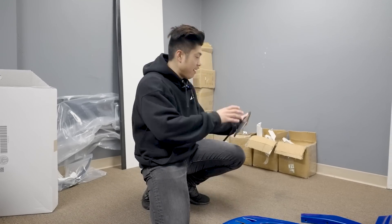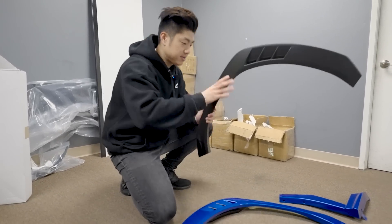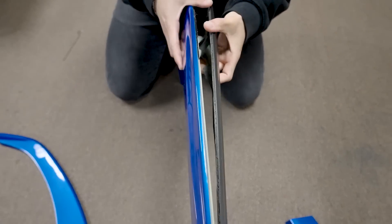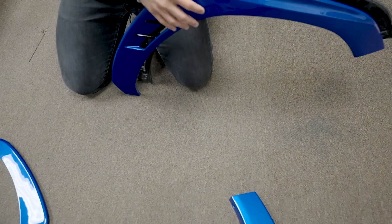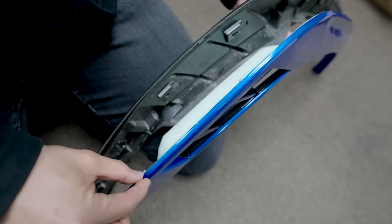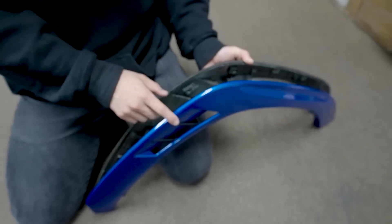I have a stock flare here for reference — this is the driver's side stock flare and here's the passenger side of ours. The thickness at the back is about 5mm, and then the bottom groove that curves out we pulled out another 5 millimeters, for a total of 10 millimeters. I don't know if you can tell on camera but it's a huge difference — it looks a lot beefier. Look how thin the stock is compared to this.